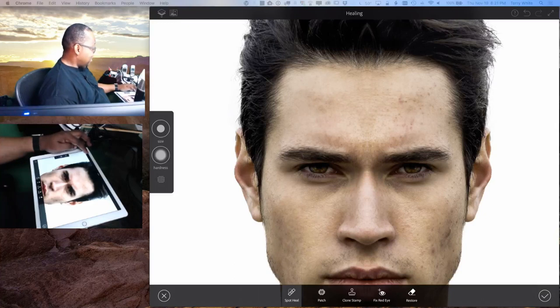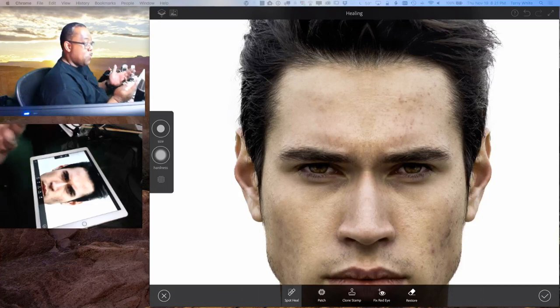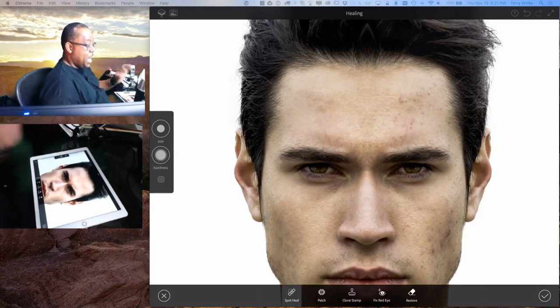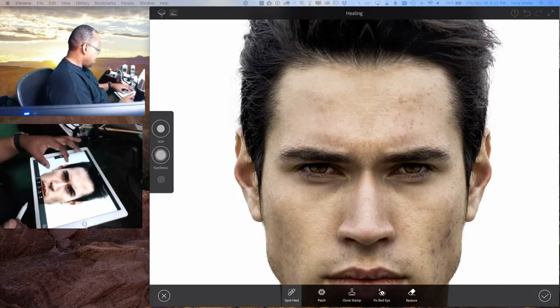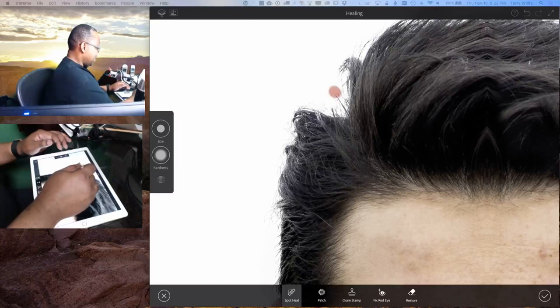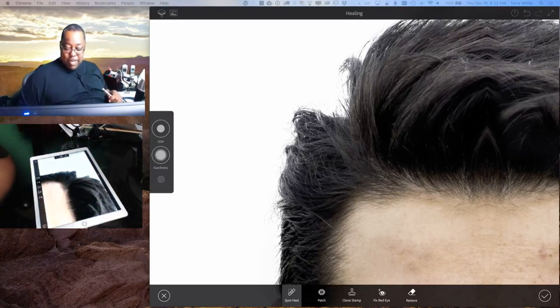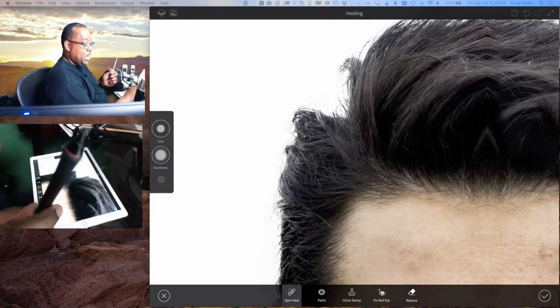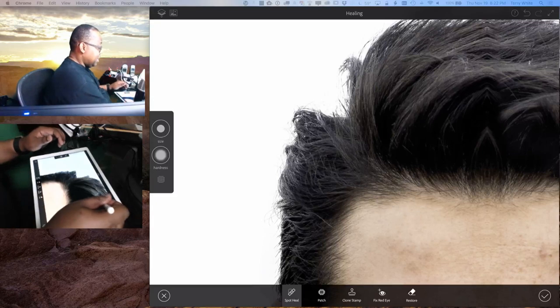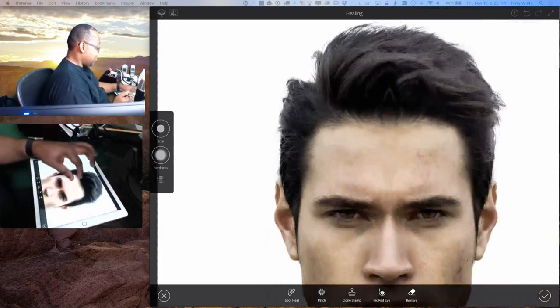When people ask why this doesn't work with previous iPads, it's because this pencil was designed to work specifically with this display — it captures 240 scans per second, so there is zero lag. The Apple Pencil is $99 and it only works with the iPad Pro. You can't use it on an iPad Air or iPad Air 2. Just like a Cintiq pen only works with a Cintiq, this only works with the iPad Pro. Pen technology isn't just in the pen — it's also in the display.